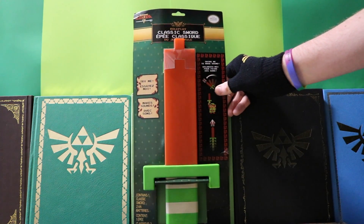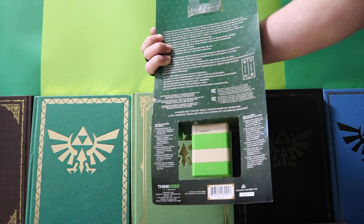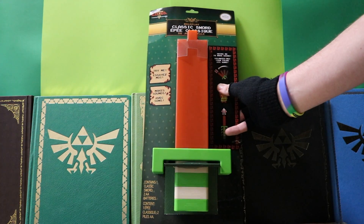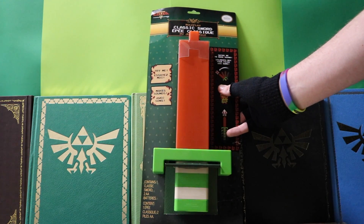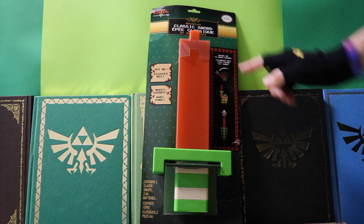The price tag on it is around $19.99. If you're watching this, you're probably wanting to know: is it worth it? If you're into this kind of thing, I'm gonna say absolutely right off the bat. It contains the classic 8-bit sword replica as well as two AA batteries.